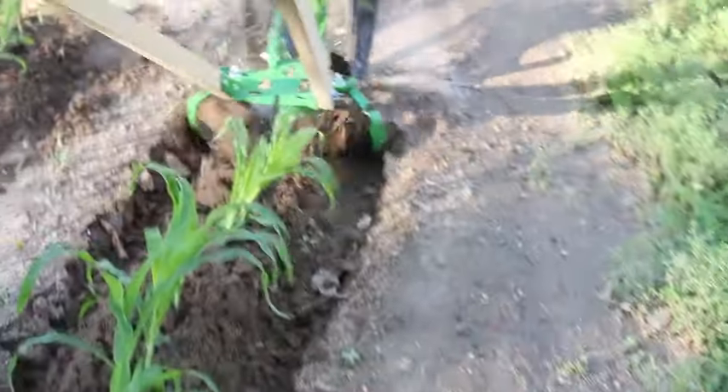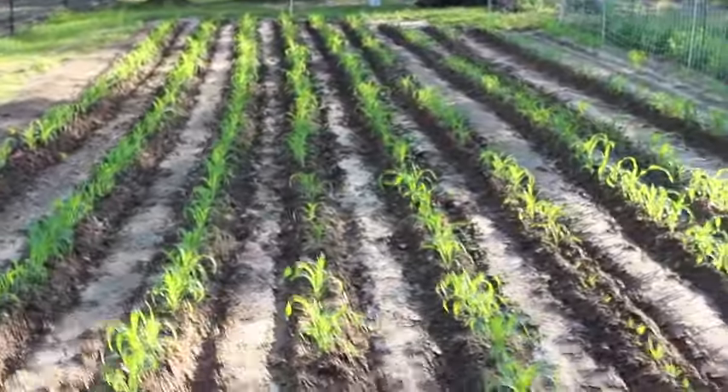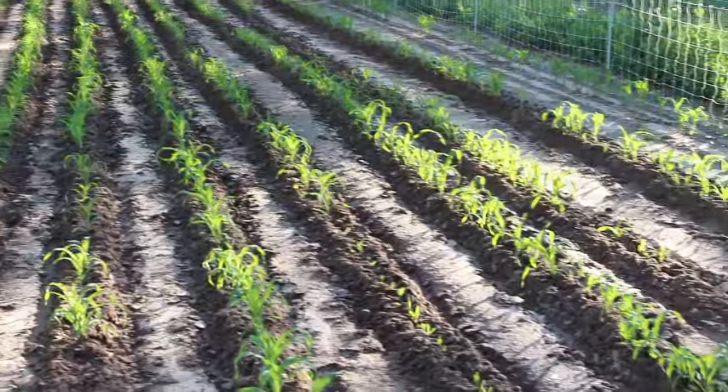Okay, we've made it to the end of this row. Now this is what it looks like. Danny's going to do the row next to the electric fence.